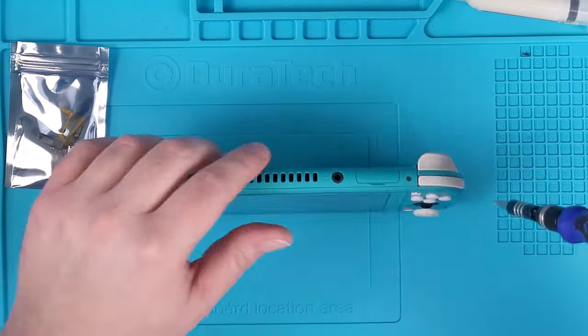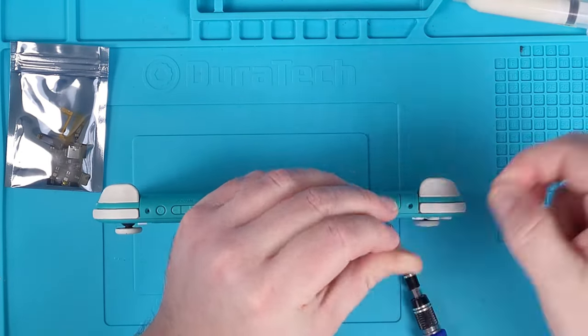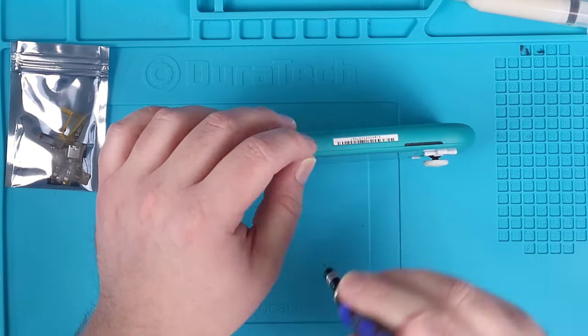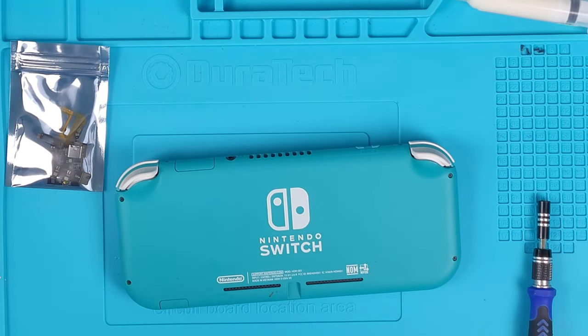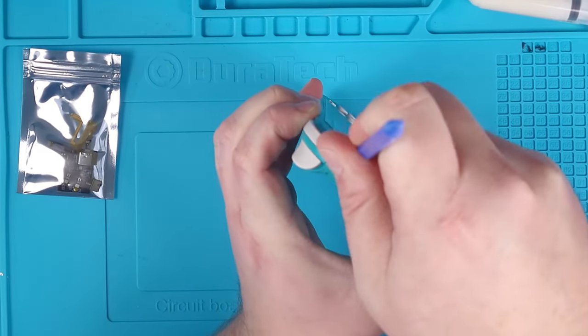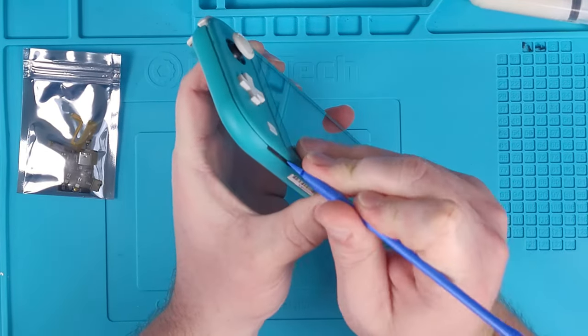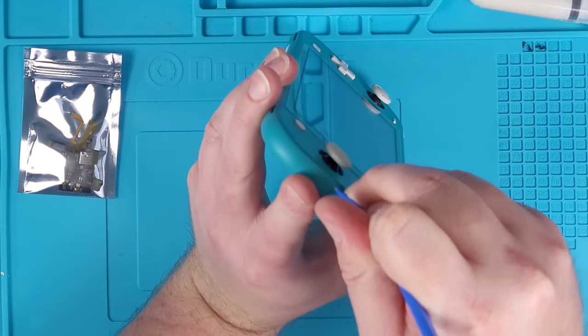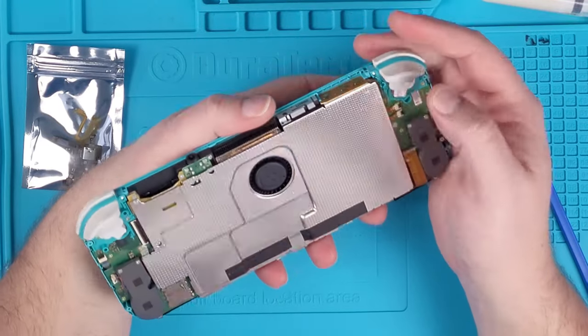First off, I started with taking it apart. You have to take it apart to actually get underneath the board and do the quick hack. Now there's four screws at the top and the bottom, and then there's four screws in the back. Then you have to pry it open so that you can actually get inside. You use your spudger tool — the toolkit that I supplied you with in the link in the description below with an affiliate link.